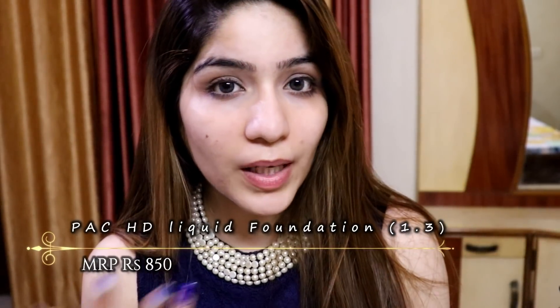Now it's time to apply my foundation. I am going to use this Pact HD liquid foundation. No matter what your skin type is — oily, dry, normal, sensitive, or combination — this foundation is amazing, it's for every skin type. It gives a very nice natural look on the face; it doesn't look made up but it also gives coverage.